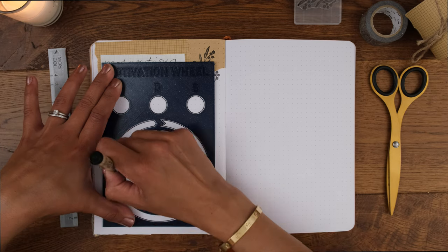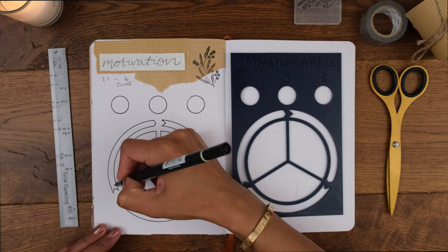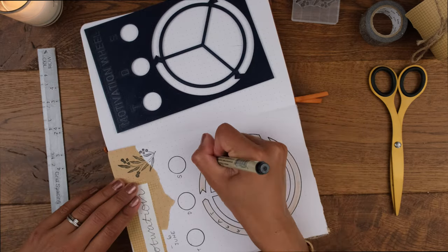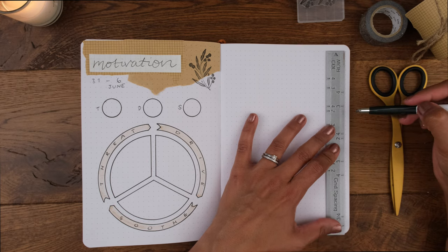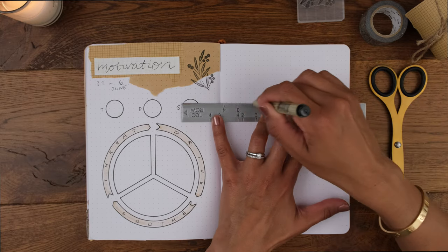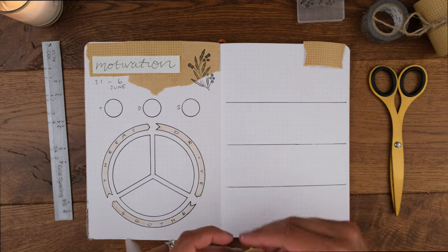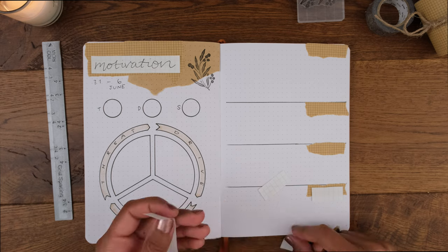The three small circles at the top represent threat, drive, and soothing. I'll color in each one based on how much I'm using the threat system (based on fears and pressurizing deadlines), the drive system, and finally how much I'm soothing myself with self-care. The three segments below will be where I write in potential threats in the week ahead, activities I'm driven to accomplish, and soothing activities I'll do to balance the threats and drive. For the weekly tasks, I'm dividing the other page into four sections using my grid spacing ruler.